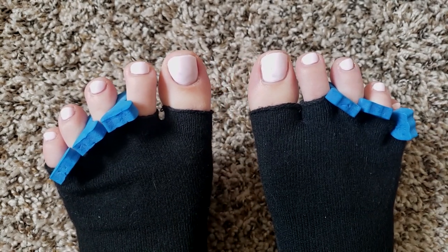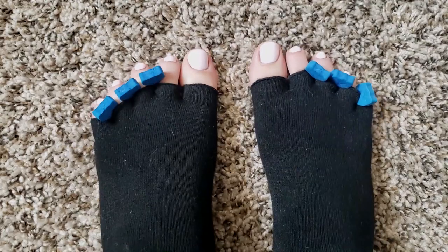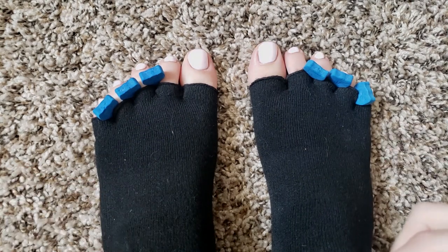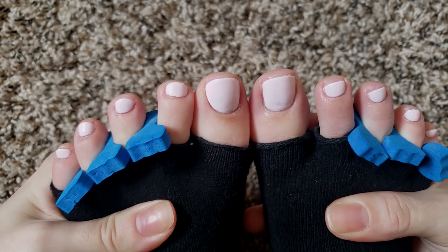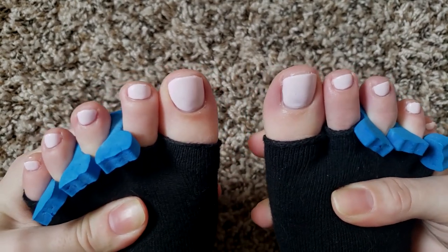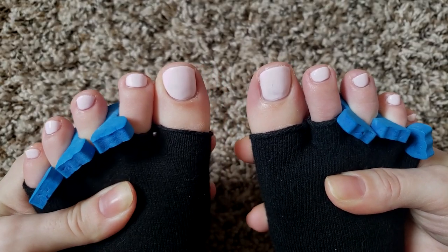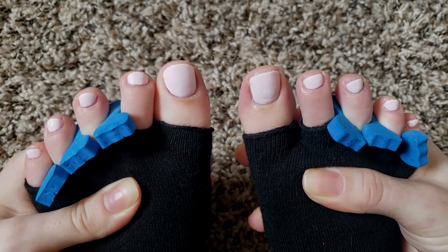I usually wait a little bit more in between my second and third coat just because it needs a little bit more dry time than the first coat. So I'm just going to wait a little bit and then I will do another coat. But I'm loving this color — it's a really light, light pink. Hopefully it's showing up; might have to do some editing. But it's very, very light and it definitely is pink and I'm kind of loving it.